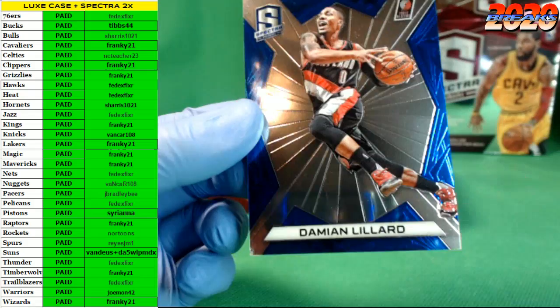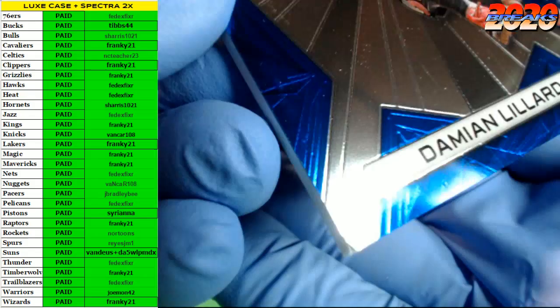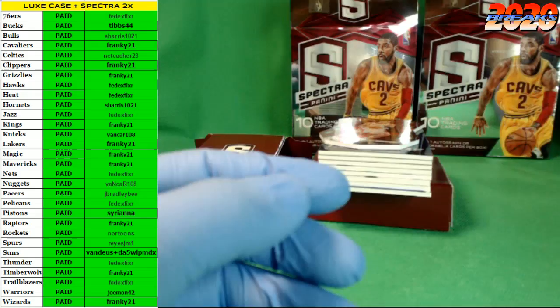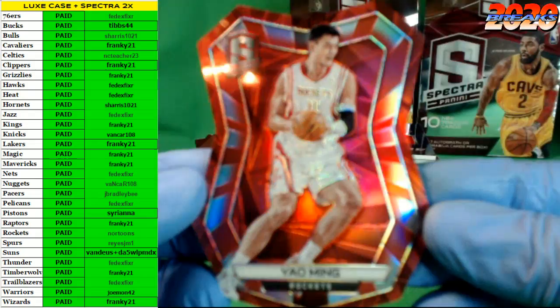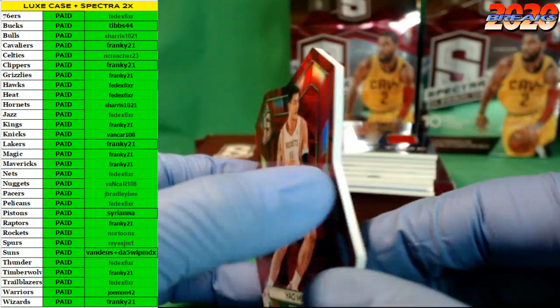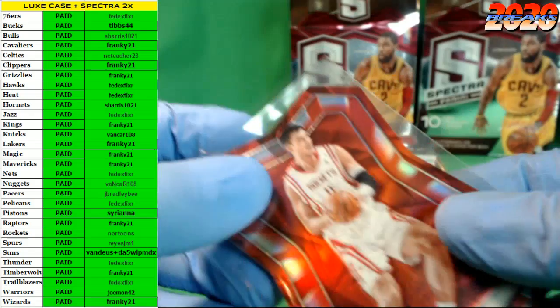First up in Spectra we got Damian Lillard — Blazers on the board. Look at the bottom of that — dinged up bottom left corner straight out of the box. How about a red die-cut Yao Ming for the Rockets? Yao Ming die cut — that's a pretty looking card, I like these a lot. Number 8 of 25. Very cool die cut going out to the Rockets.